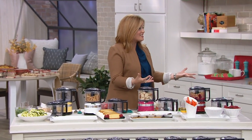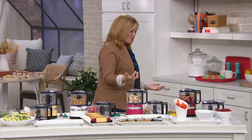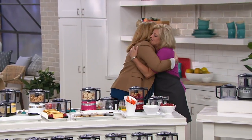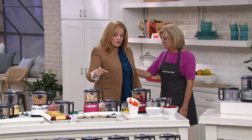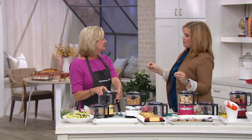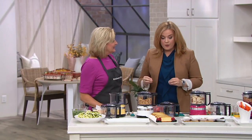Marie Levesque is here with us — so good to see you! Marie has been with the KitchenAid team for 17 years here at QVC. Congratulations! And we're celebrating a hundred years with KitchenAid — what company can say they've been around for a hundred years? It's a huge rarity for sure.